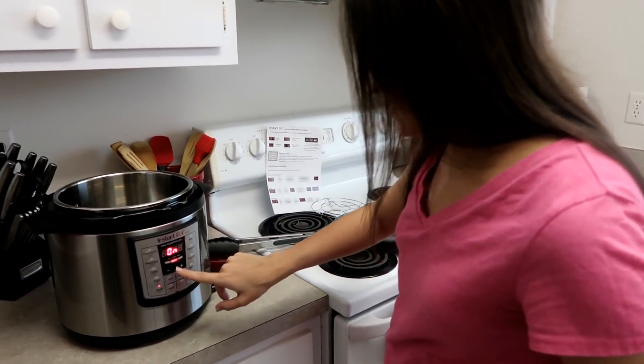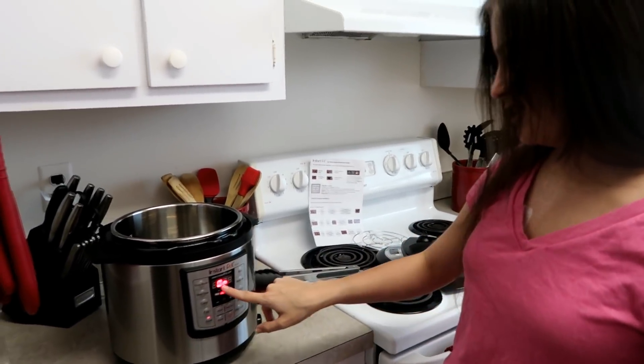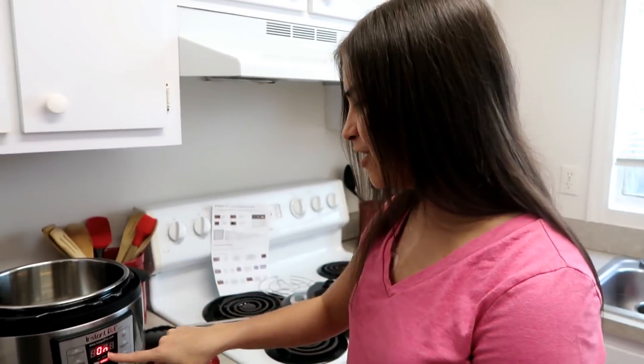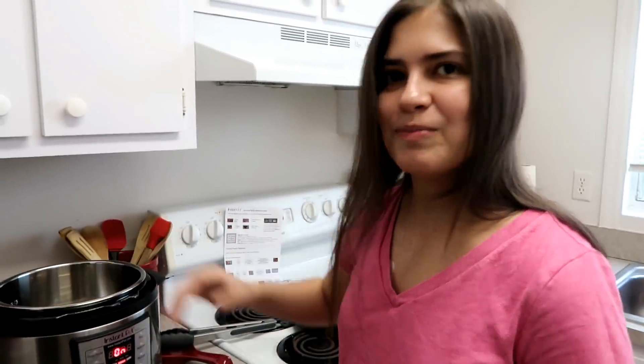Judd told me this will take very quick to cook because he is starving — getting hangry by the second. It cooks quickly, okay? It's gonna heat up, and then I sauté the meat, and then I put everything in and it cooks in 12 minutes, I think.